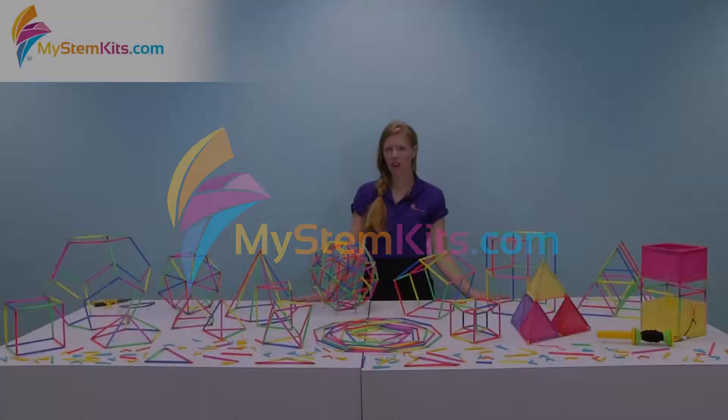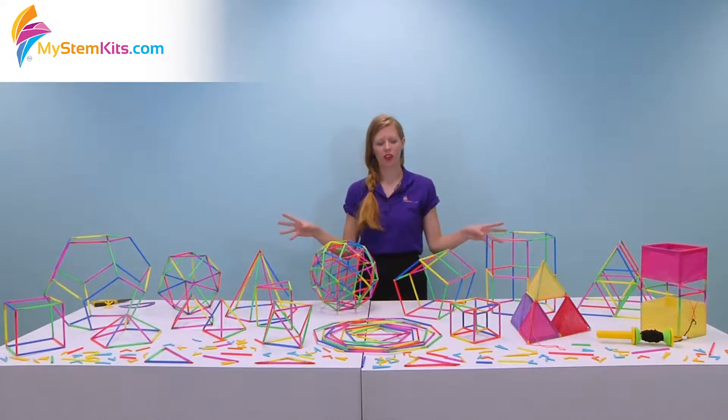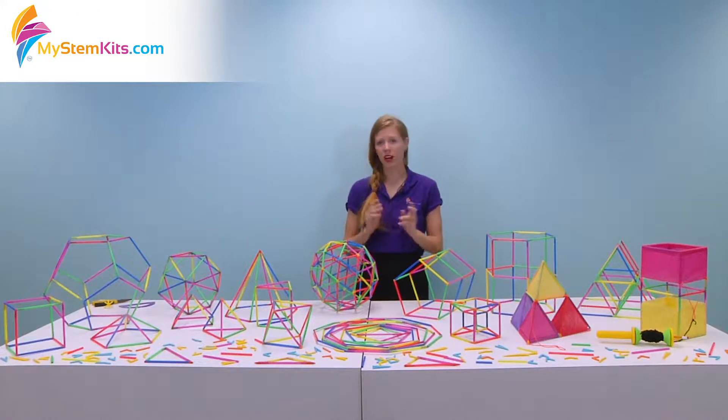Hello, Hannah here and I'm going to talk to you today about our assorted composing polygons and polyhedrons kits. In front of me I actually have five different kits that all are useful for discovering geometry.